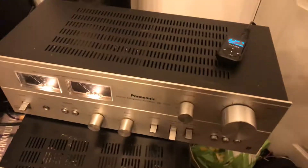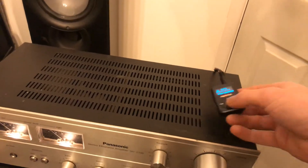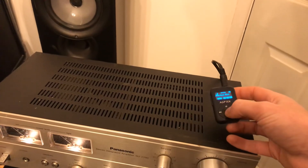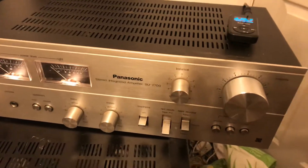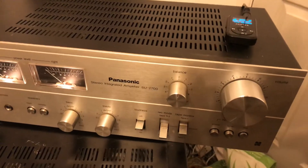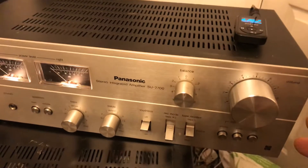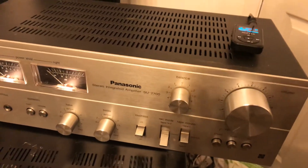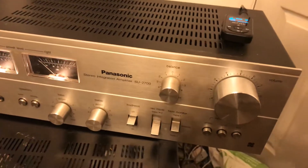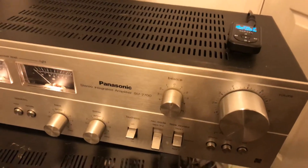You can hear it's crackly — it's in both speakers as well. It's a bit intermittent; if it's set it's okay, but occasionally it can pop, come in and out. It's mainly crackly when you're changing the volume.